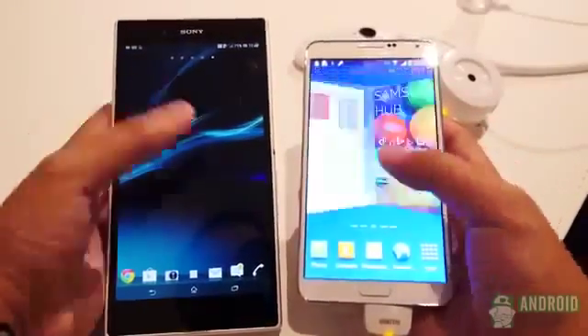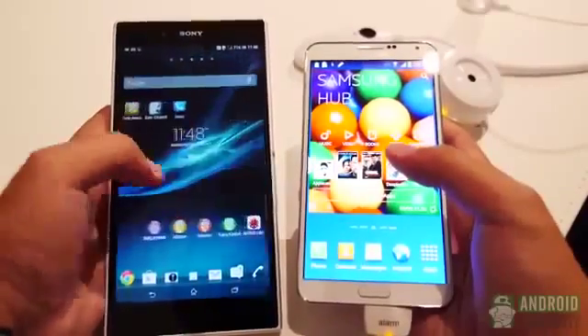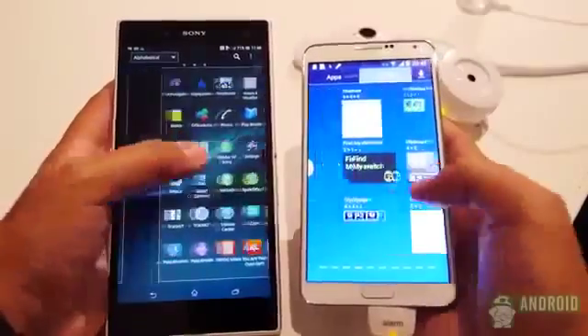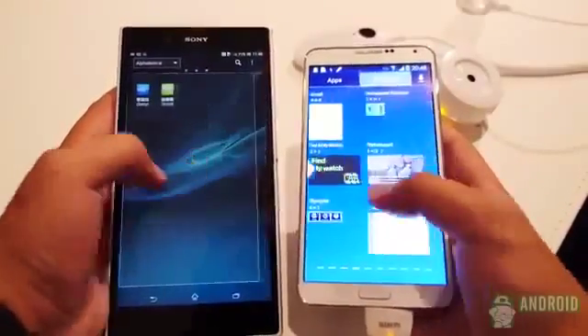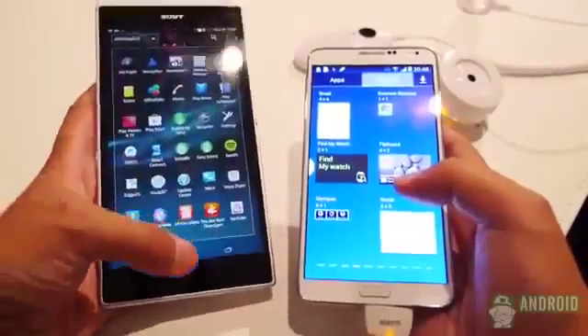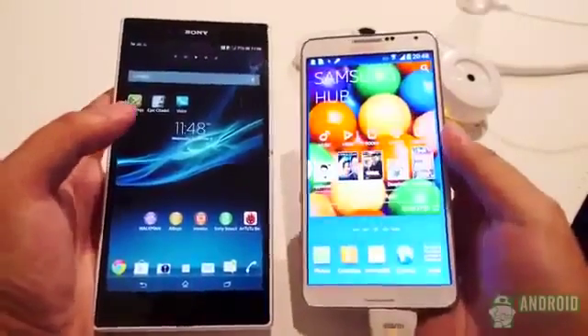It's in the screens that both of these phones get their larger sizes. The Note 3 has gotten a 0.2-inch increase from its predecessor due to slimmer bezels. Its Super AMOLED display is a lot like the Galaxy S4 screen that brought great saturation in colors, only bigger. It's a great screen that continues Samsung's display tradition.